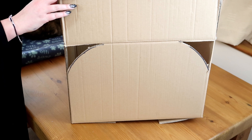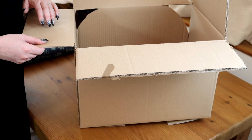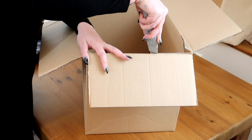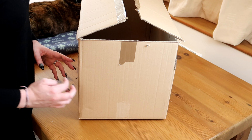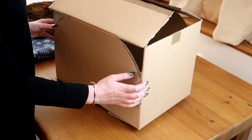And there is our campervan shape. The next thing you want to do is take off the two end pieces of the cardboard box, and cut off on each side of the end piece where the campervan ends.